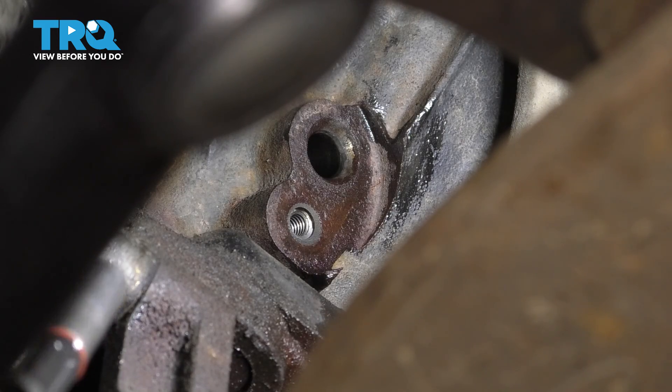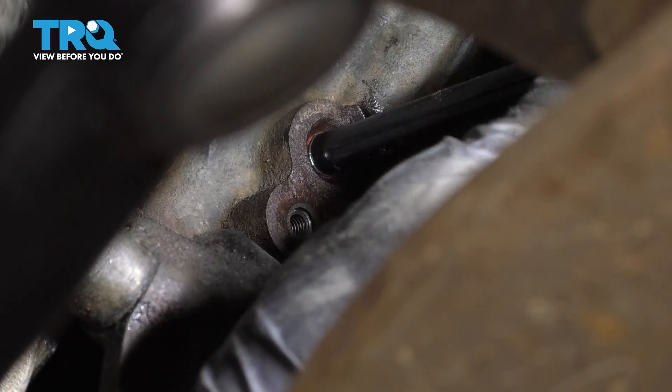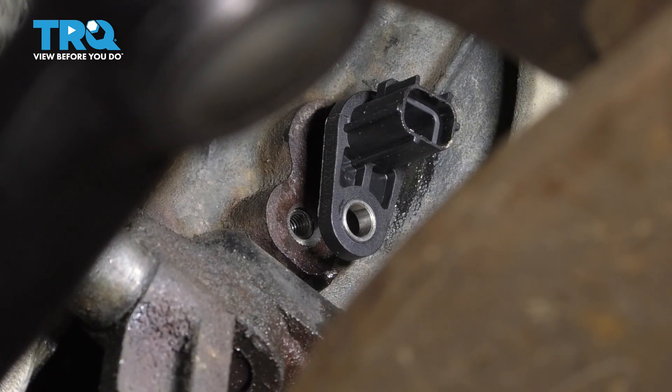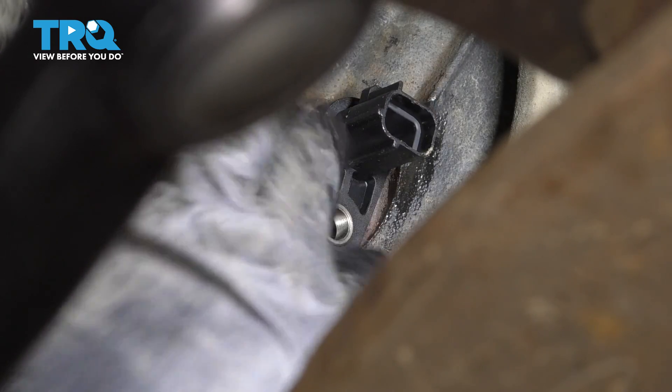Now you can take the new sensor. If you wanted to coat the O-rings with engine oil, go ahead. When you get this new one in, try to slide it straight into the hole, because it's got a magnet on the end and if anything sticks to that magnet, it's going to take a false reading once it's in there.